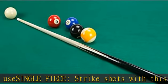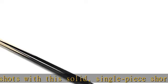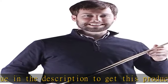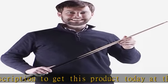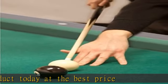Shorty cues are perfect for tight spaces, making accurate shots better, breaking, or for children learning to play pool. Add 36 inches of high quality durable wood to your stick arsenal. Strong and clean strokes with a one centimeter hard leather tip for strong shots.